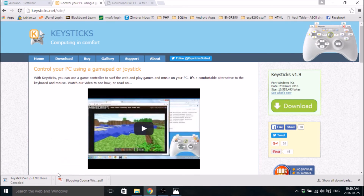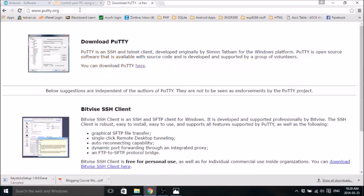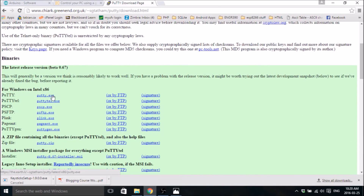The last thing you're going to need is PuTTY. PuTTY is what we're going to use to send the keys from your keyboard through the serial port to the Arduino. Basically it's able to access a COM port and send data over it. Just go to putty.org and download the putty.exe file.